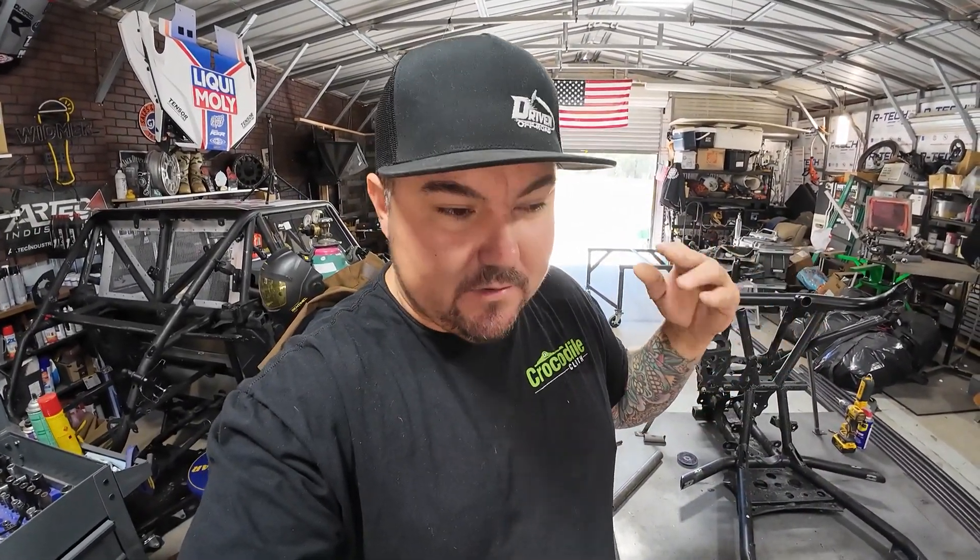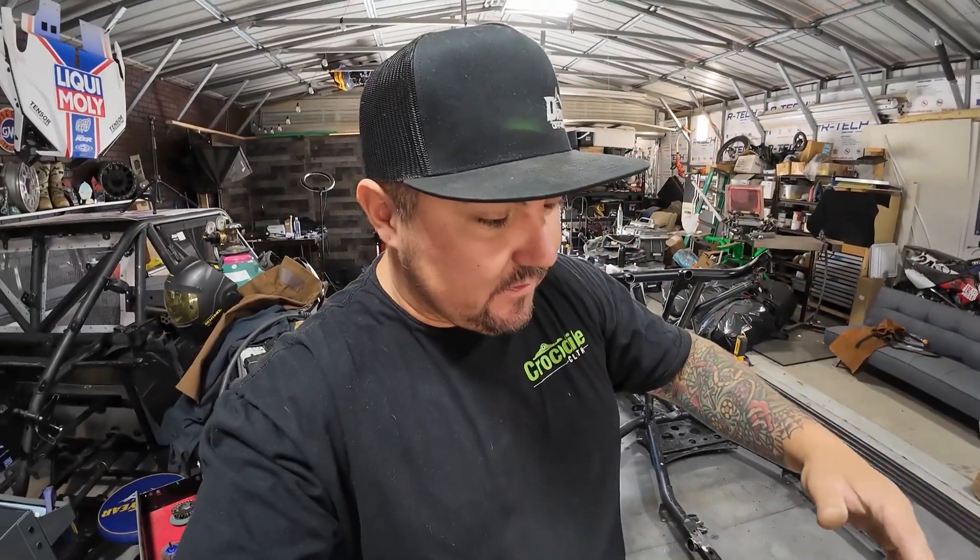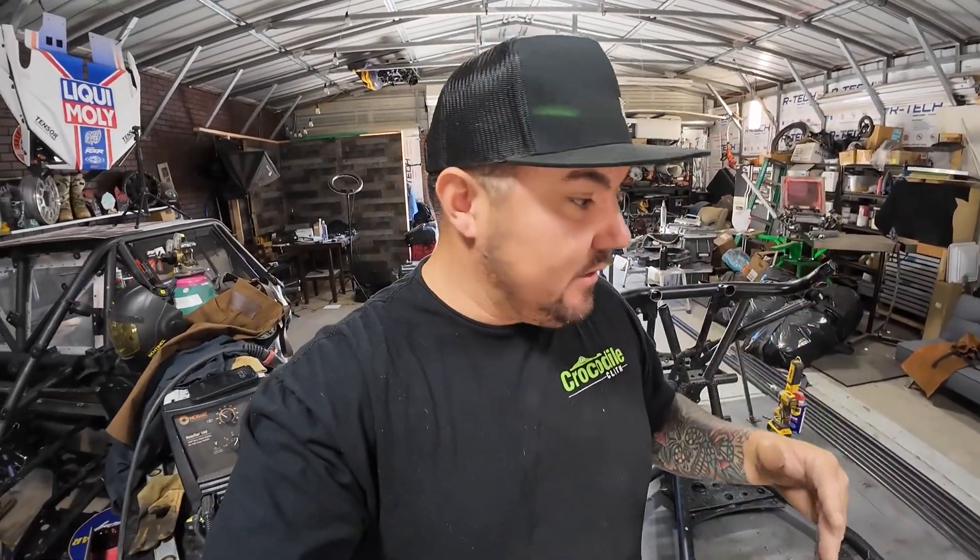I'm not a chassis builder. I don't even consider myself a real fabricator. So we're going to do this together. I don't have any plans for this. I'm not making this out of a kit. This is just something that I'm doing.